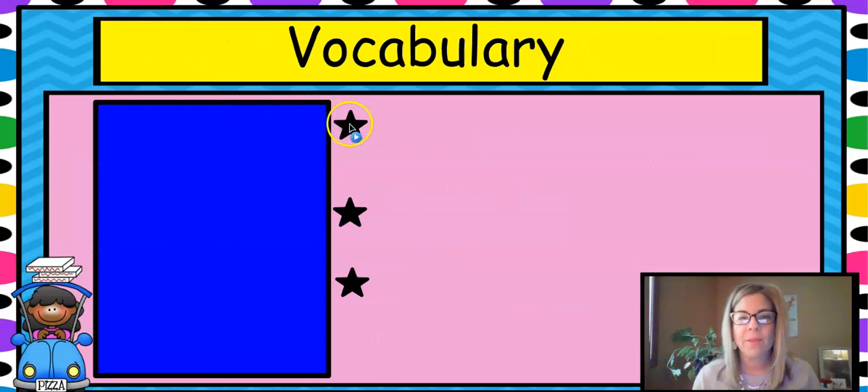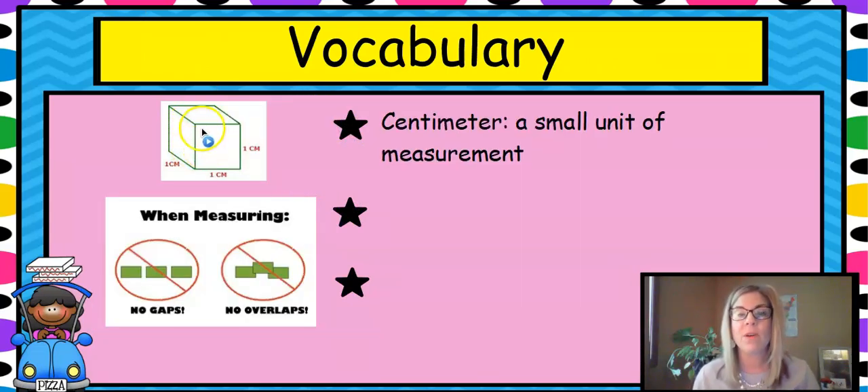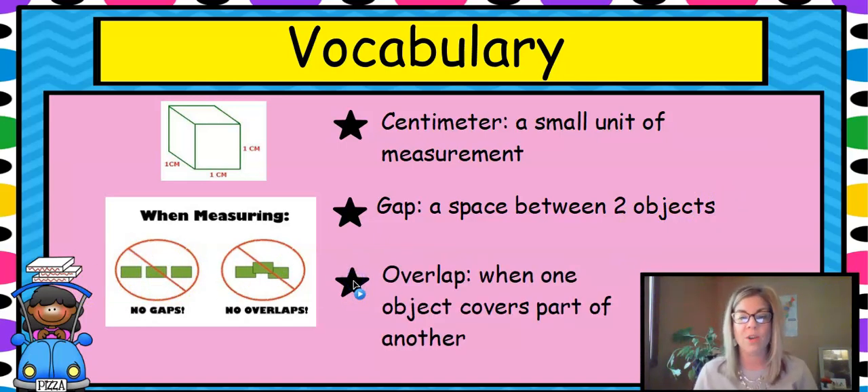Our vocabulary: a centimeter — we talked about this last time — it's a small unit of measurement, smaller than an inch, and this cube is a centimeter on all sides. A gap is a space between two objects. We talked about no gaps and no overlap. An overlap is when one object covers another. No gaps, no overlaps in measurement, or your measurement is not going to be correct.